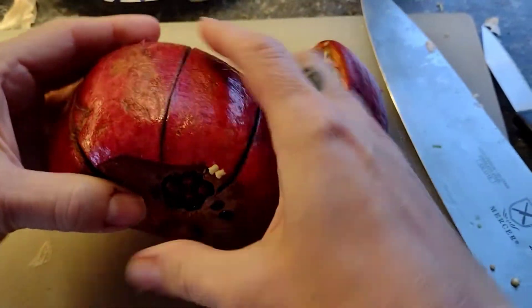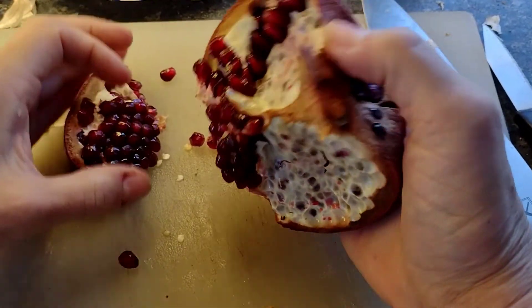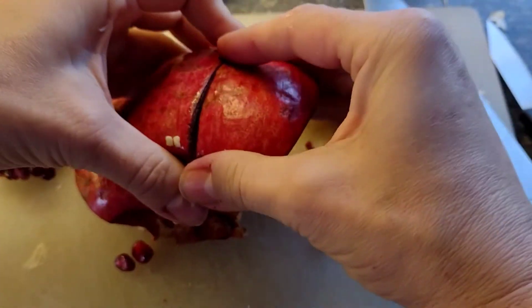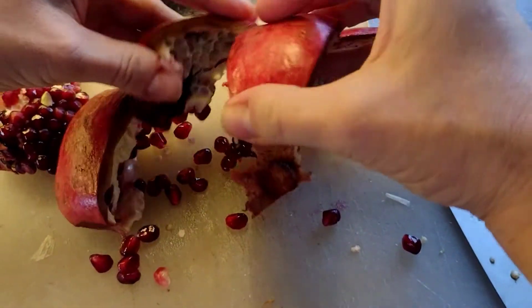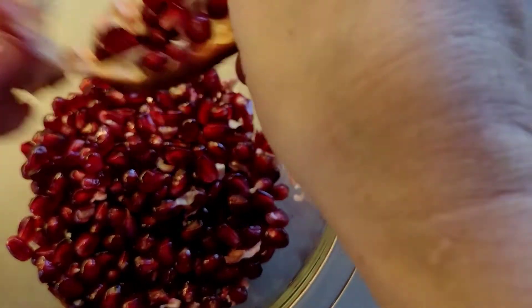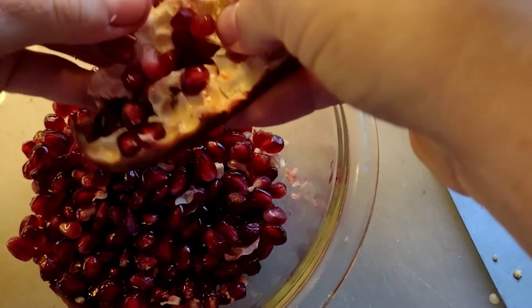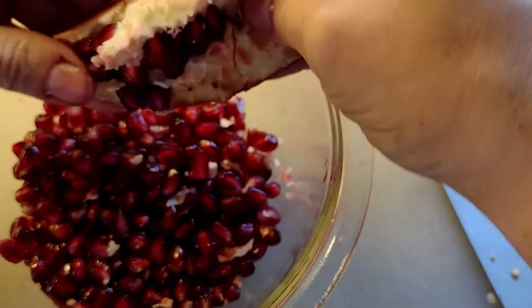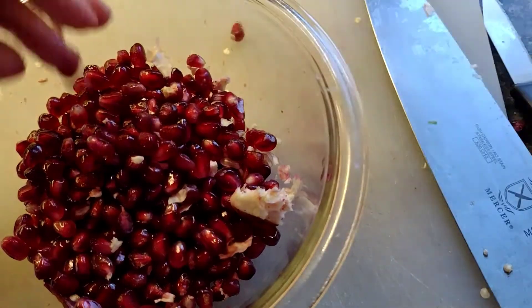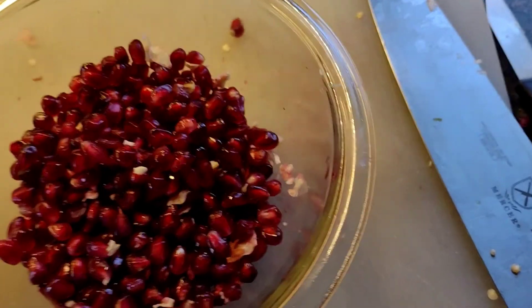I'm adding pomegranate, but only because I had half a pomegranate in my fridge that hadn't been eaten and I wanted to use it and not waste it. And let's be honest, this fruit is well known as a superfood. It's packed with antioxidants, fiber, folate, potassium, iron, and many vitamins including C, K, and B.